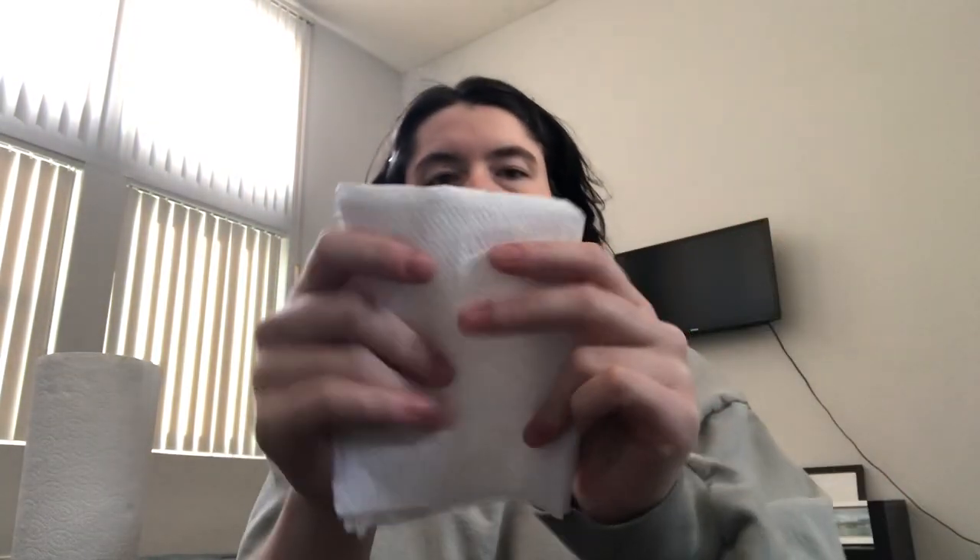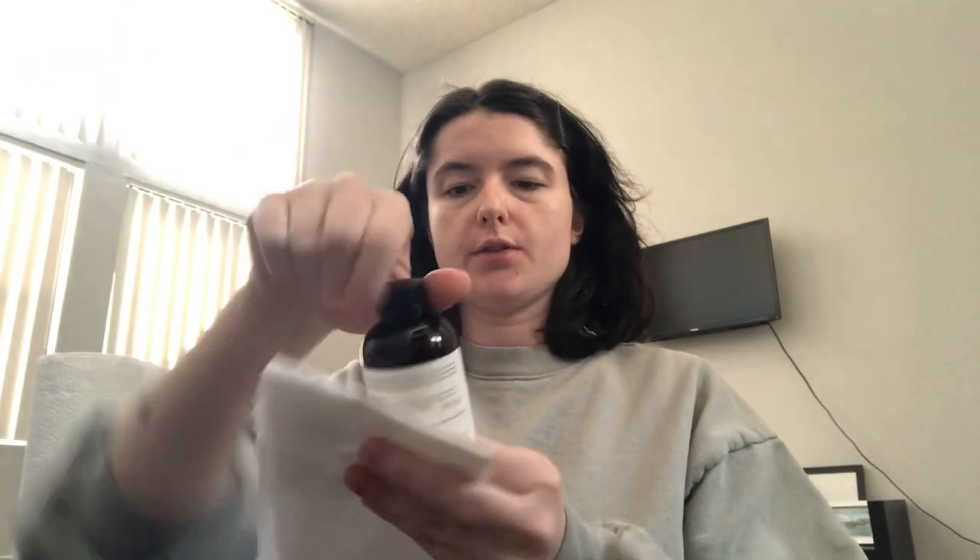I love paper towel sounds. It's actually one of my favorites. I'm just going to fold this up. Let's start with the cleaner — the cleanser. And we'll just dab it a couple times.